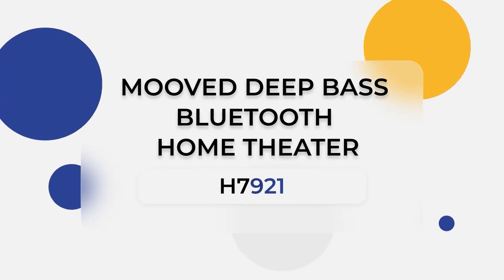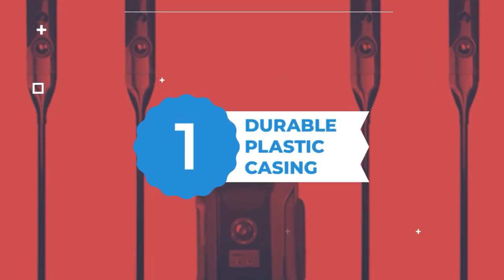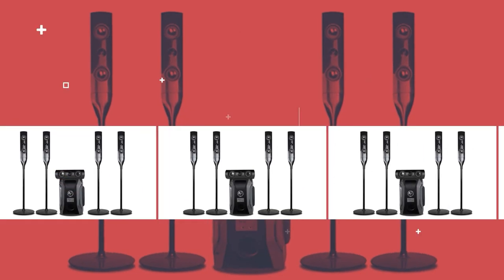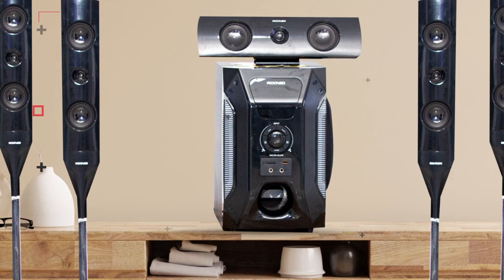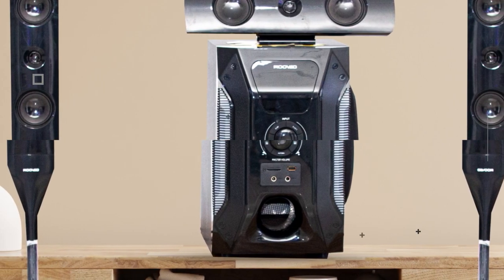Let's go into five specifications for this product, the Moved H792 Home Theater. One: it has durable plastic casing with up-firing speakers and separate five tweeters with subwoofers that enhance all low bass notes, delivering low rumbles and heavy explosions from your favorite movies.